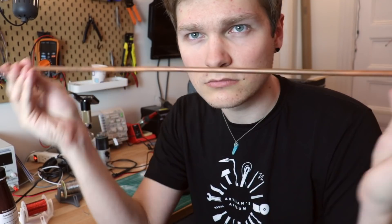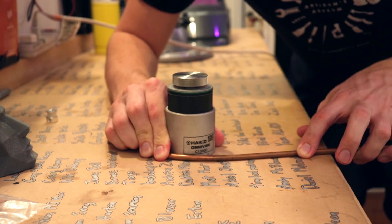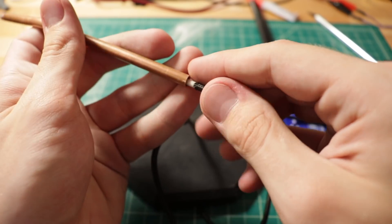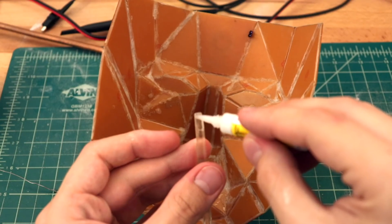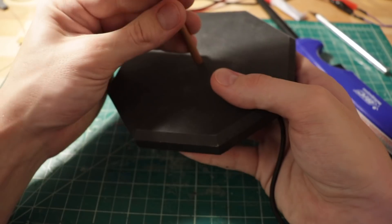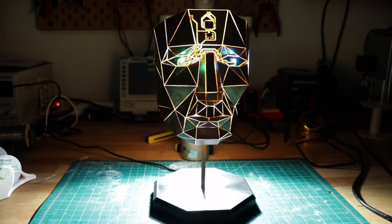I wanted to display it in a cool way, so I used some copper tubing I had laying around to deliver power to the mask and mount it to a base. A little bracket that glues to the backside of the mask accepts the tube, and a 3D printed base provides a sturdy frame that keeps the whole thing stable.